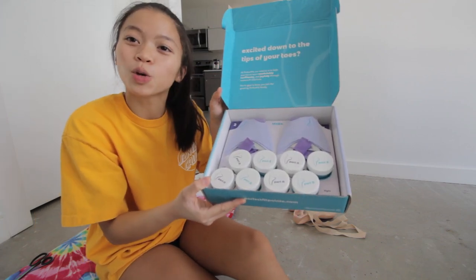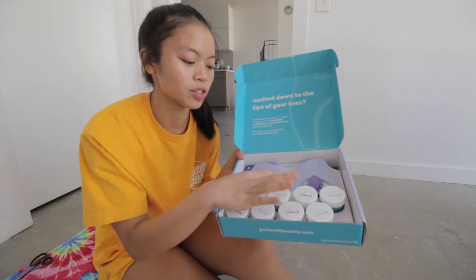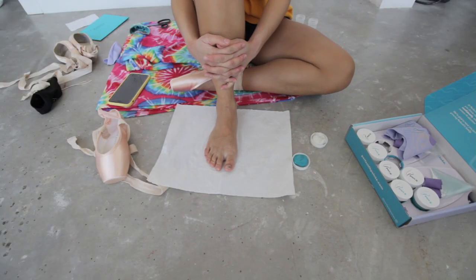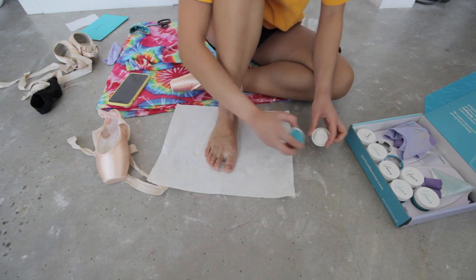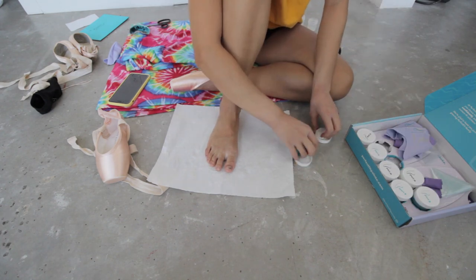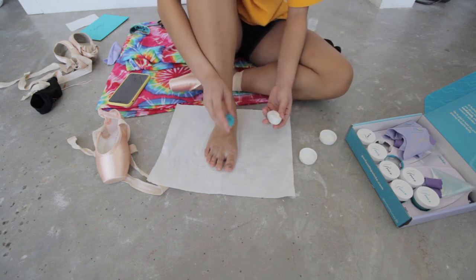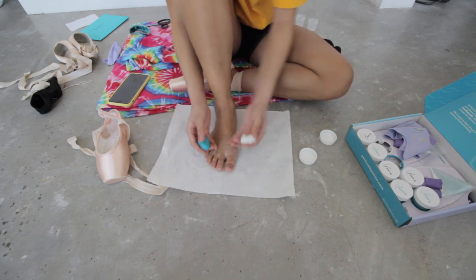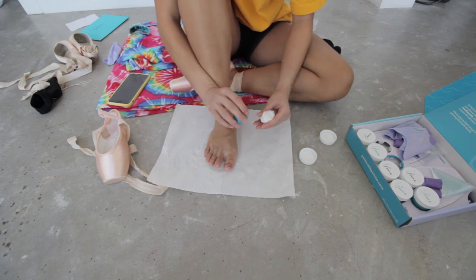Here is the actual kit — this is the twin kit, so it comes with two pairs of toe pads. They also have a single kit where it just comes with one. So now it is time to mold these toe pads. You're going to take one part A and one part B. Part A is the white container, part B is the blue container. Once you take them out of their containers, you're going to mix them together. When you mix them together, a chemical reaction happens and over time the material will harden to mold to your feet. It won't harden that fast, but just don't take too much time or else you will run out of time.